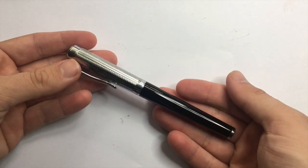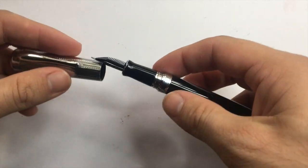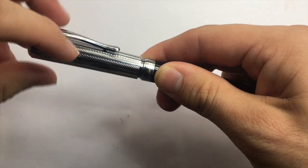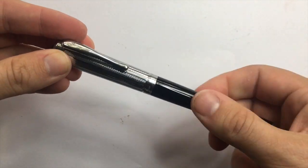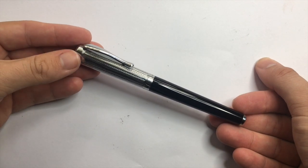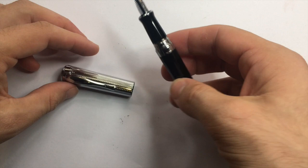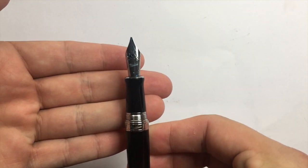It's a substantial size pen with substantial weight, which the metal body allows for. The cap screws on — about three and a quarter turns or so — so it's certainly not a quick-draw pen for short note-taking; this is a pen you write with. Looking at the section, there's a nice taper and then a flare at the end leading down to a number six nib.